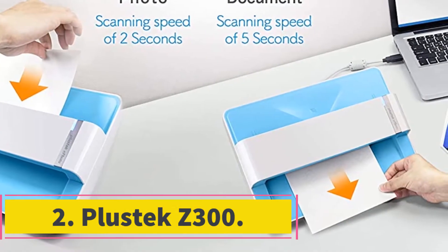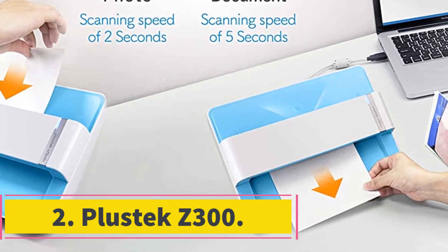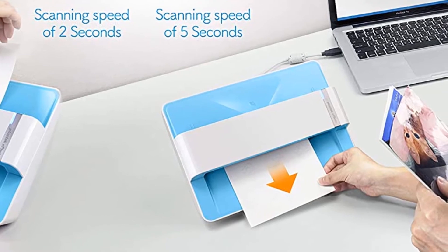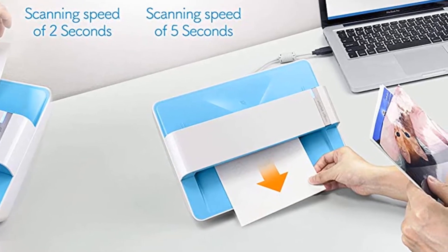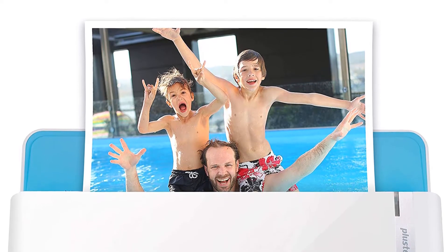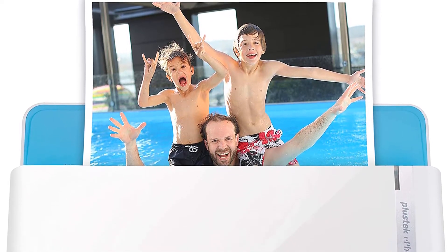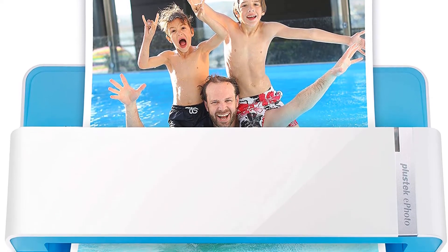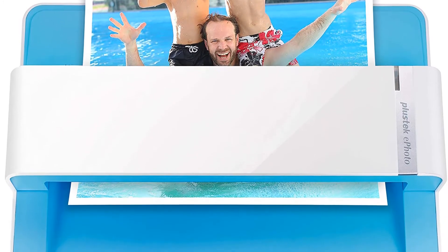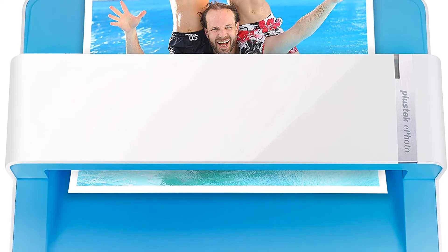At number 2: the Plustek Z300. In many ways this is far more convenient compared to a flatbed scanner. You don't have to lift the lid, position the photo, and close the lid every time you want to scan. All you have to do is insert your photos just as you would insert a dollar into a vending machine, which also means you can scan normal documents with it as well.